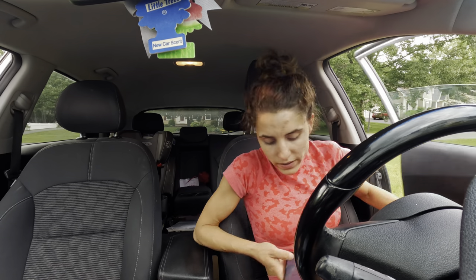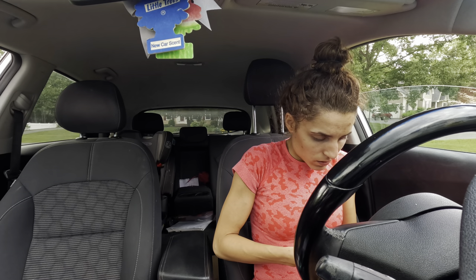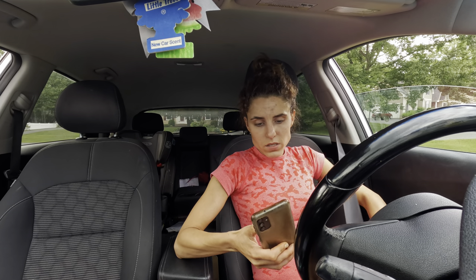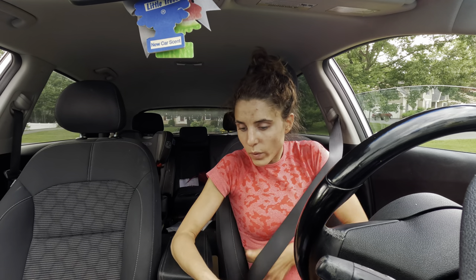I haven't even checked if there's an incentive going on today — I don't think so. My next stop is about 15 minutes away.